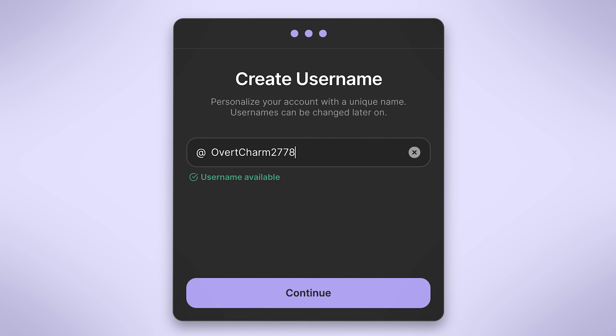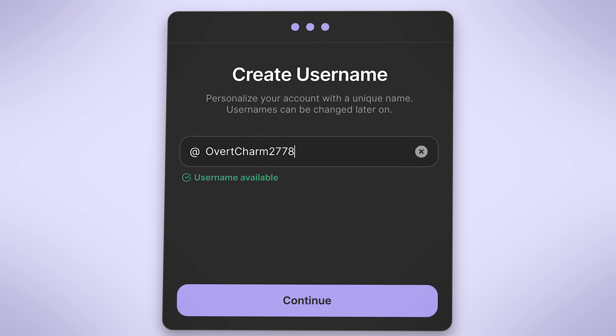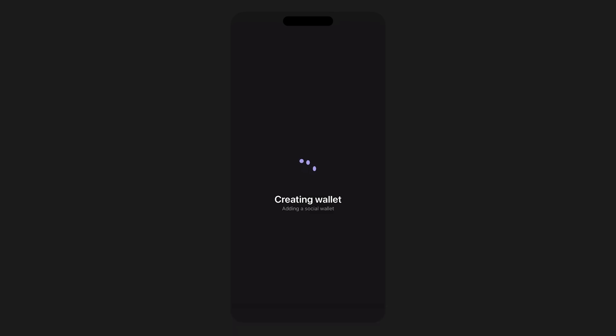That's because logging in with an email account means you're relying on a third-party service like Google or Apple, creating an additional point of vulnerability compared to a traditional seed phrase, which only you control. Now that your wallet is created, Phantom gives you the option to set a custom username. You can always set or change your username later in the settings section.